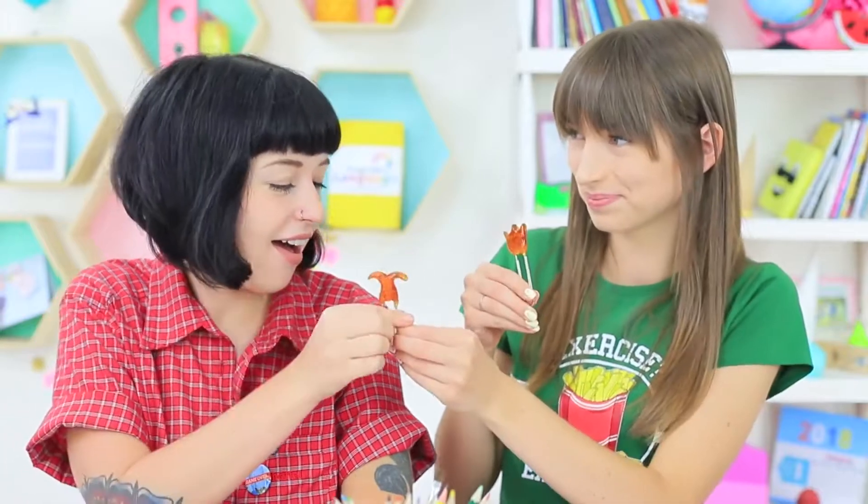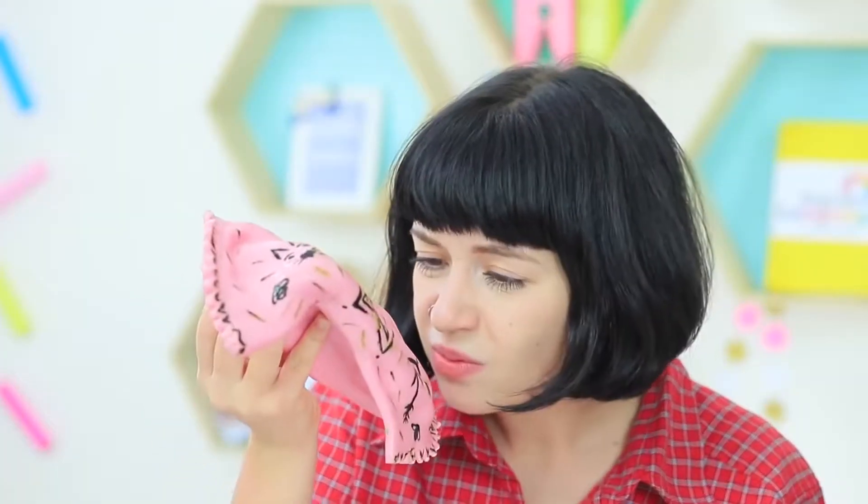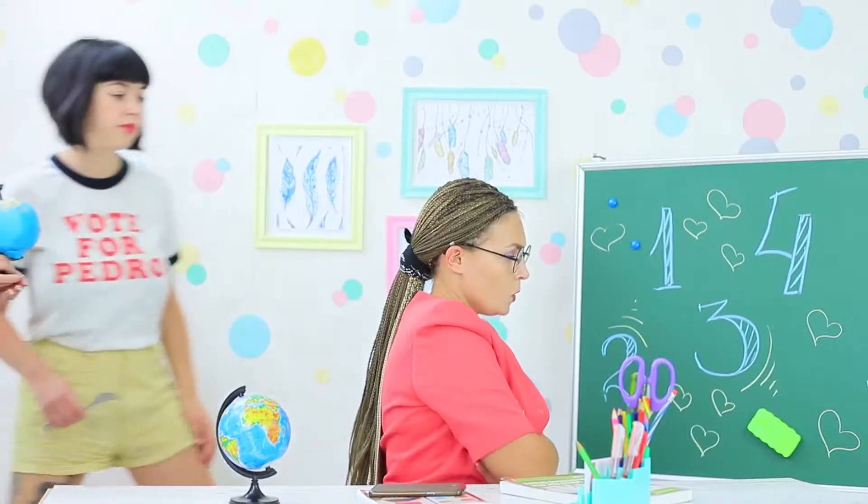Is your teacher gnawing on a globe and your friends chewing on bookmarks, and now you're hungry for paper clips? What's going on — is this really a stressful class, or just our new edible school supplies? Find out in our new video!